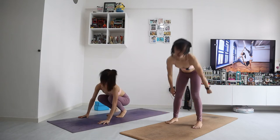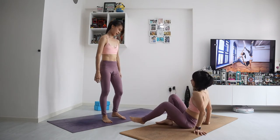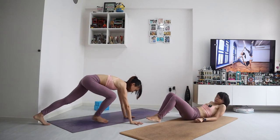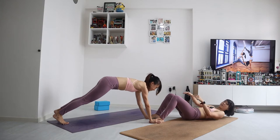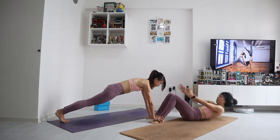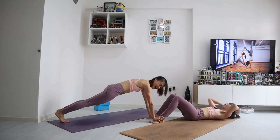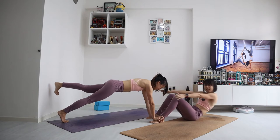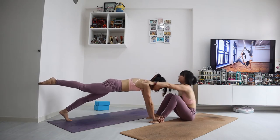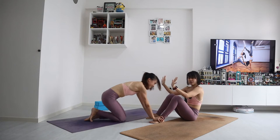Next we have partner work. If you don't have a partner, you can do individual exercises. One person will be in plank, one person will do sit-ups. For the sit-up, bend your knees, step your feet down, and your partner's knees go into plank pose. Your partner grabs your feet for support. 10 sit-ups — counting down from 10, you can tap your partner to encourage them. For those challenged in plank, maybe lift one leg and switch legs. 3, 2, 1. Release and switch sides.